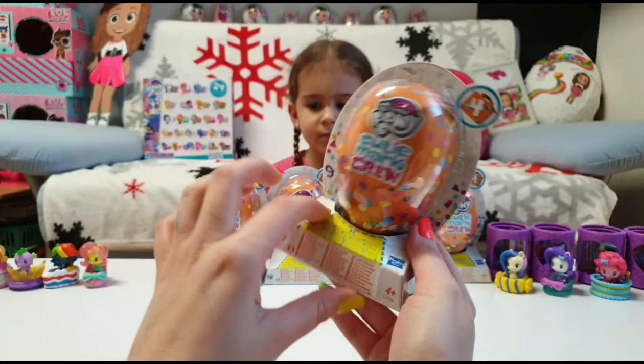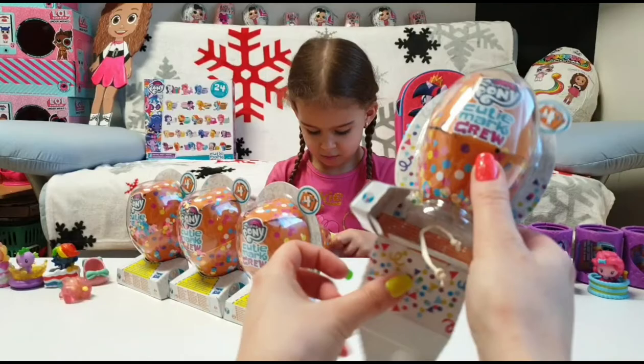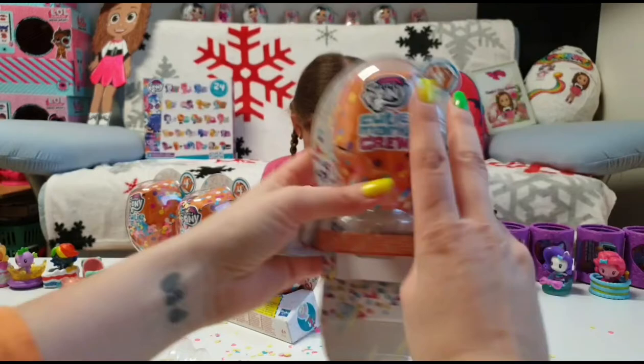So how do you unbox the Cutie Mark Crew? You have to first open this part here, then after you pull it down you have a string, and you have to pull this string to release the confetti! Yay, confetti! This is really fun but it's also really messy, guys.